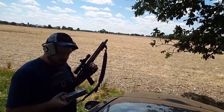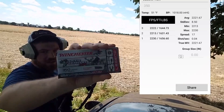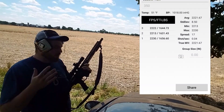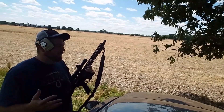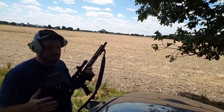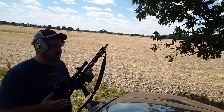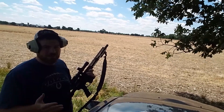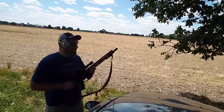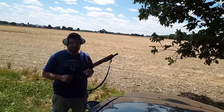Today I'm going to be shooting the Winchester Deer Season XP 150-grain at 100 yards. I got a target set up and with this being set up as a gear rifle, I'm not going to bench it. I got it pretty much tuned on paper as much as I could with the bag, but I want to see how good this rifle could be free-handed, because I'm not going to be bringing a rest or my shooting bag with me out in the woods when I deer hunt.